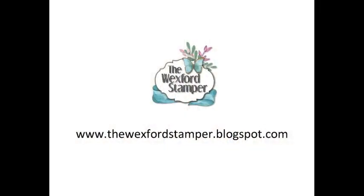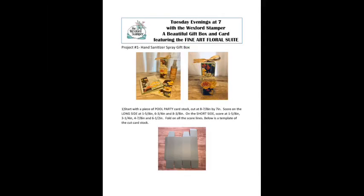Remember that all the dimensions, all the instructions, and this video tutorial will be available on my blog soon after this Facebook Live. My blog is www.thewexfordstamper.blogspot.com. We will even have a PDF available on my blog that you can download if you like a hard copy, which I do. It will have all the directions, all the materials, and all that good stuff. Make sure you check out my blog.